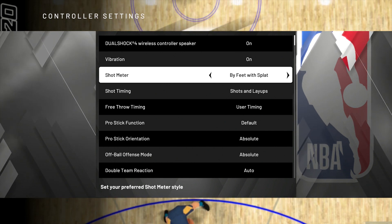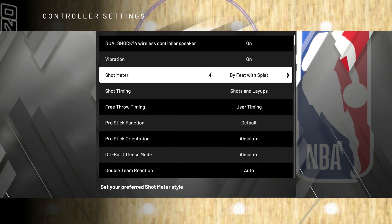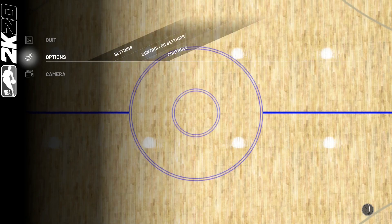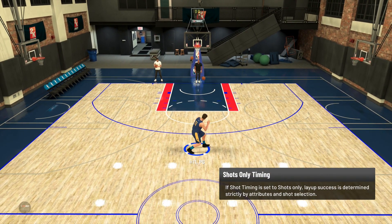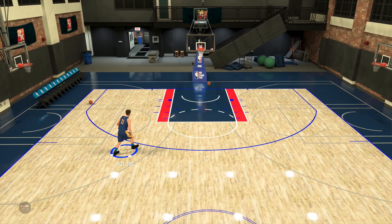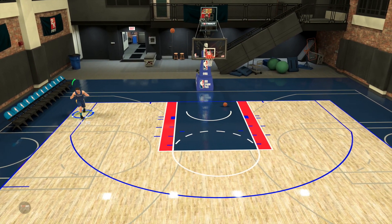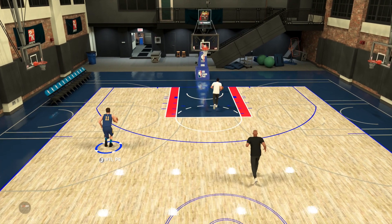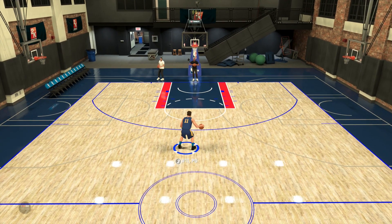You can also choose the splash animation — that little thing that lights up whenever you get a green release. For example, I'll set it to by hands with splash. You can see that little thing under his feet — it kind of flashes, does a splashy animation. The good thing about this is that everybody in the game can see it, even your opponents. A lot of people have issues with that, but those options are completely up to you.